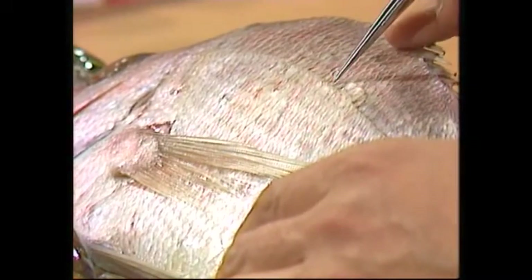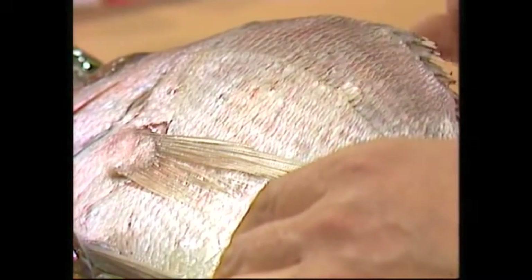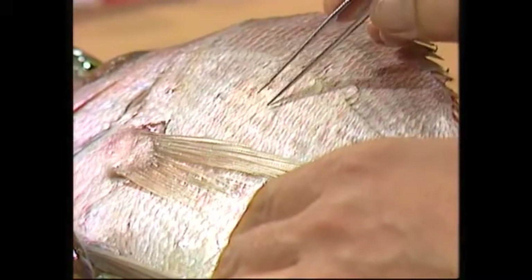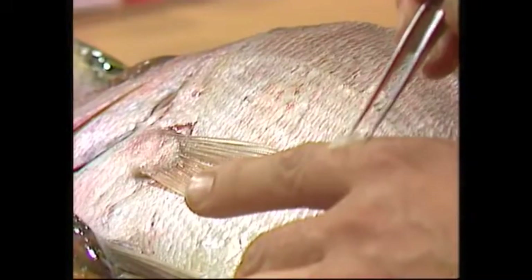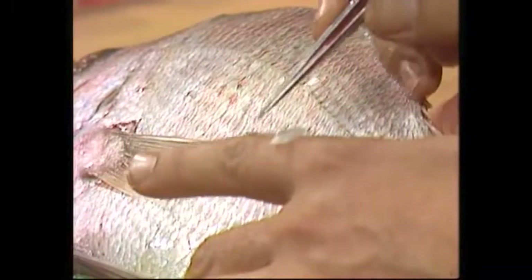But it breaks down at the lateral line. To see how, we need to haul a couple of scales off — one from here, which is nowhere near the lateral line, and I'll tweak it out and put it on my finger. The next scale I'll take is from the lateral line, and I'll put it right beside the first.